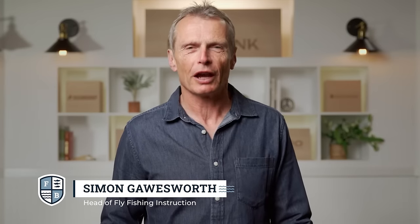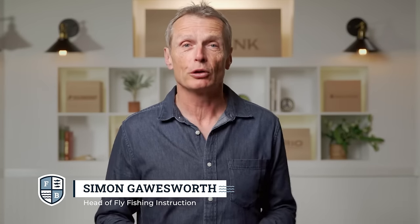Hello and welcome to the Far Bank Fly Fishing School. I'm your host Simon Gorsworth, and in this episode I'm going to delve into the mysteries of lake fly fishing. I'm going to talk about the gear you need, how to find fish in the lake, and the various fly fishing techniques and tactics you need to successfully fly fish in a lake.